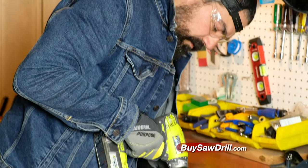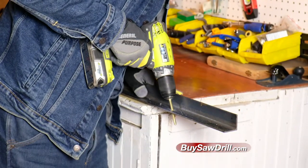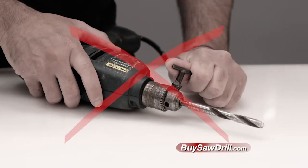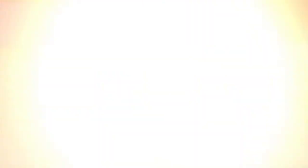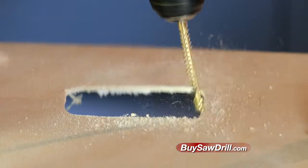Saw Drill fits any drill you already own, transforming it into a multi-job power tool. No more wasting time changing drill bits or changing to a saw. A simple push of the drill, and you can make any size hole you want or any cut you need.